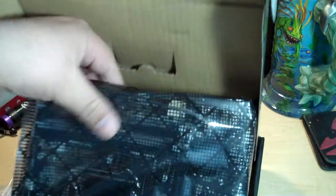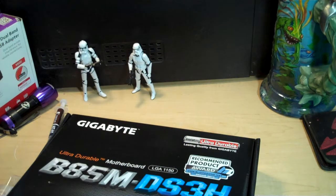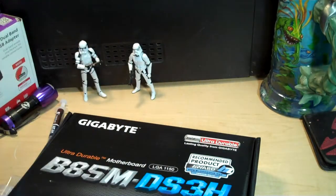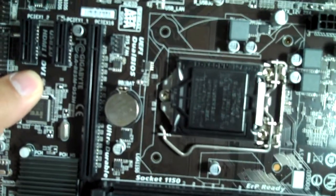This is kind of a no-frills box — we've got the manuals, the disc, and the board in a bag. It's a good board though, and it wasn't very expensive, which is most important. Now, remember that you want to do this in a static-free environment if at all possible. All it takes is a little bit of static electricity to turn this beautiful work of art into junk. So, here we have our motherboard, the B85M DS3H.